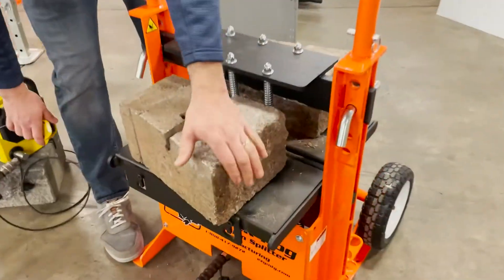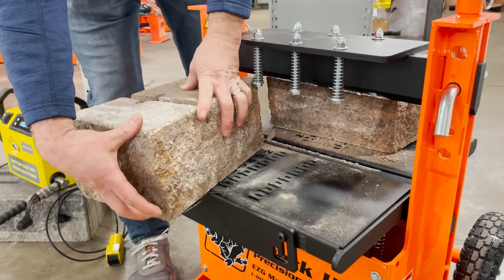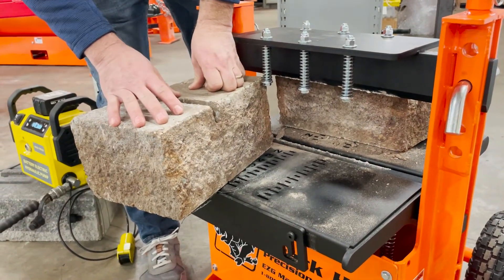Once it splits, the table drops down. You can see it made a nice split here — this is a six-inch full solid block, and it made a great split on that.